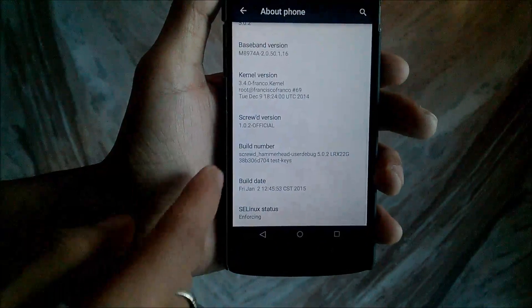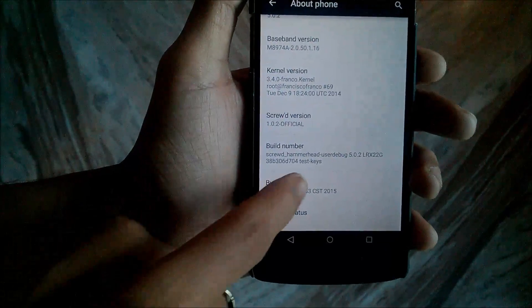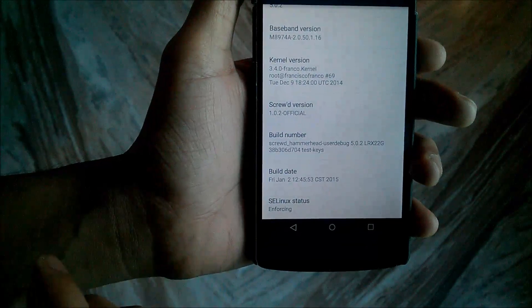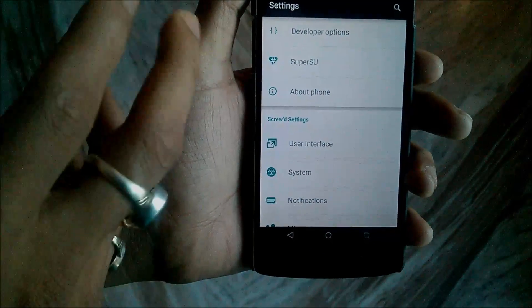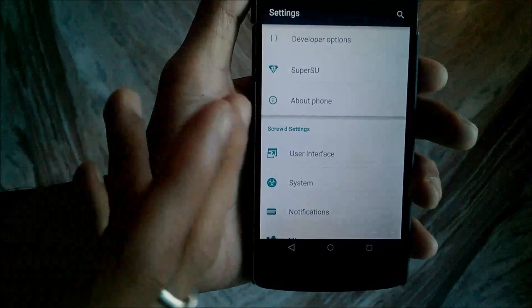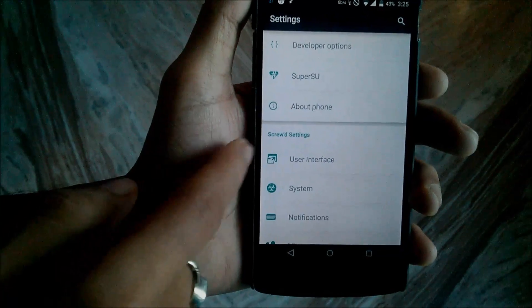The Android version is 5.0.2, which is the latest one. Scroll down and you can see the Screwed version which is 1.0.2 official, with the build date of Friday, January 2nd 2015. As you can see, the Superuser is pre-installed in this ROM, so you don't need to install Superuser separately after flashing.